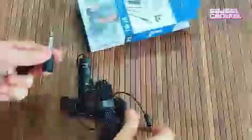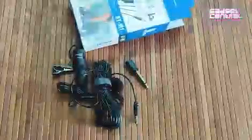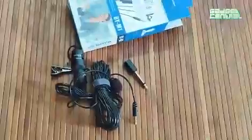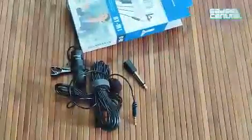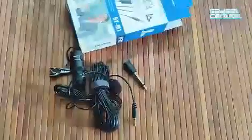Besides the main connector, you get another connector in case your device doesn't support the smaller one. That's pretty much it — these are all the accessories you get with the Boya Lavalier Microphone. Stay tuned for a more detailed five-point review.